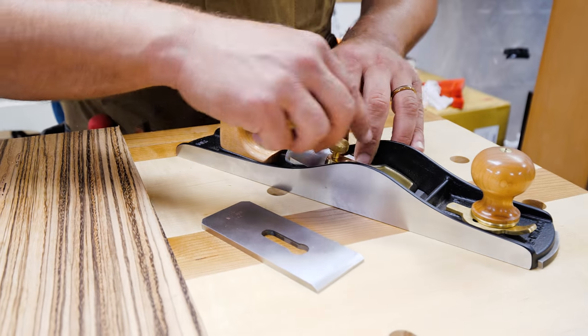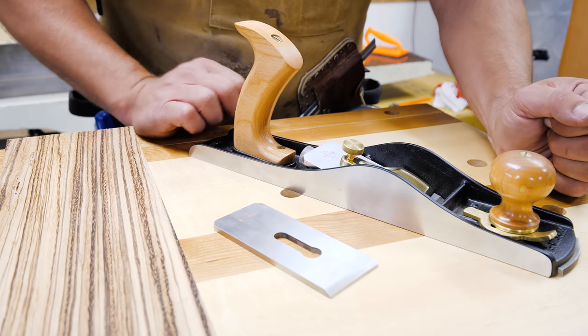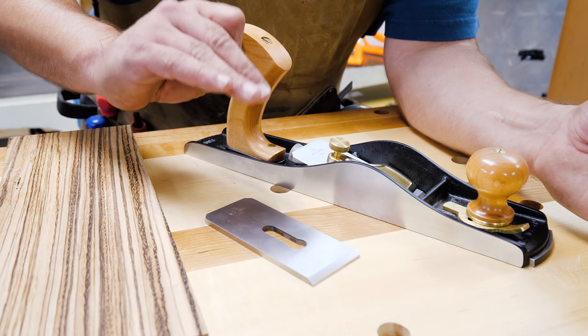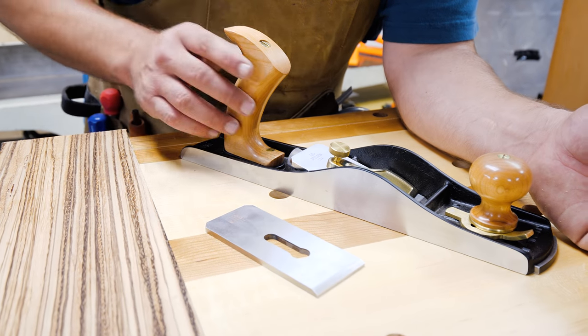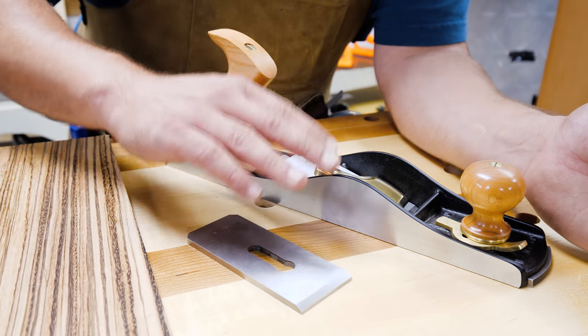As most of you know, I think the number 62 is the most versatile plane on the market. It can do just about anything — from smoothing, end grain, rough dimensioning if you need to, tackling really tough grain. And now with Lee Nielsen coming out with several blade angles for the number 62, you can see their commitment to the low angle planes. They feel the same way. So let me show you the difference between the two.